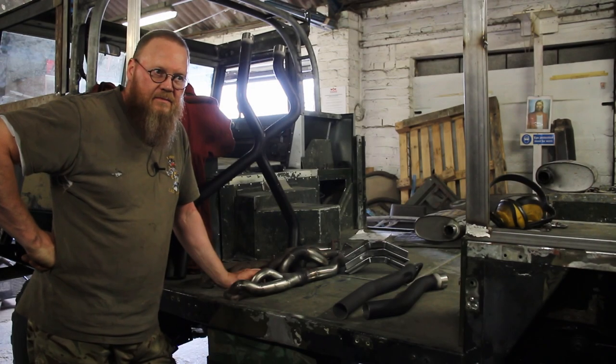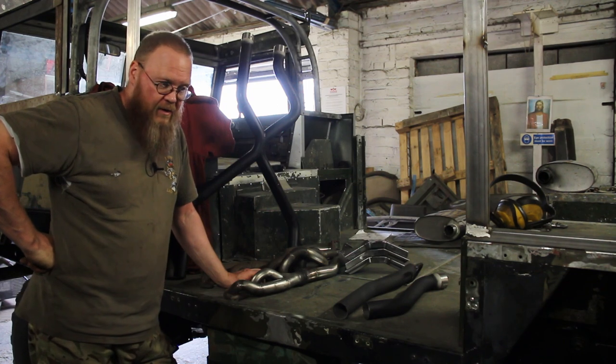Hi, welcome to another portion of this Land Rover 101, which me and my son are on with.